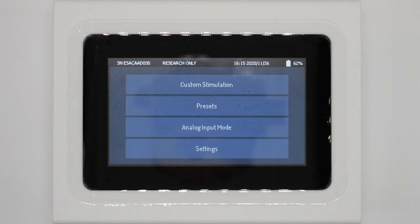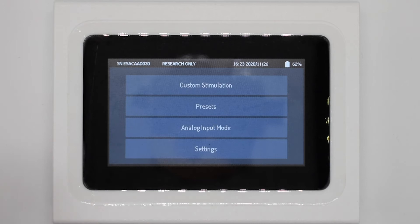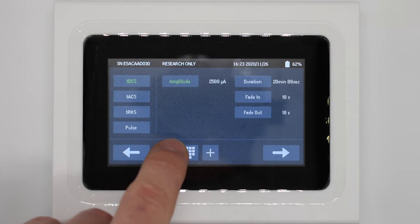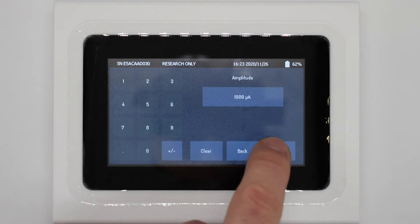Selecting custom stimulation, you can see the first screen presented. On the left-hand side we have our four stimulation waveforms, and in the middle and right-hand side we have each of the parameters which can be changed. The first selected is amplitude, which can be changed by pressing up or down arrows or selecting the keypad and typing in a number. Duration, fade in, and fade out can each be changed the same way.